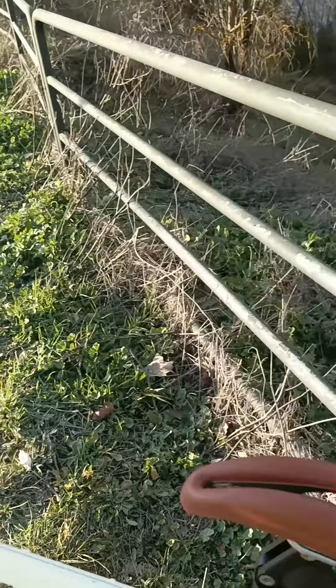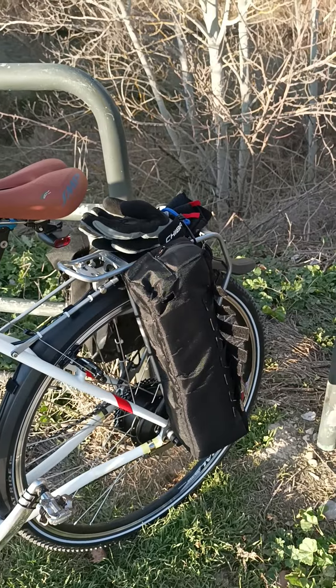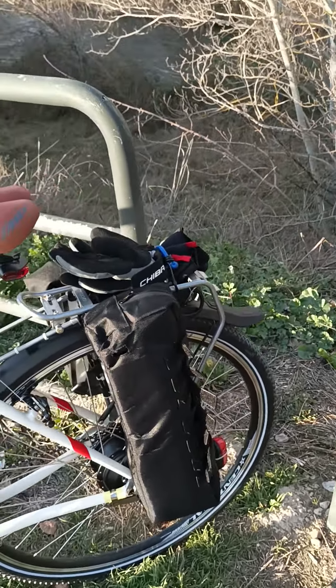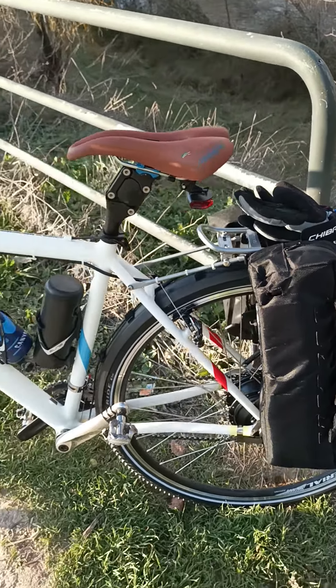The battery is stashed in this bag, and I think that's an elegant way to do it because all the wires and junk that would normally clutter up the bike are all cleanly put away.